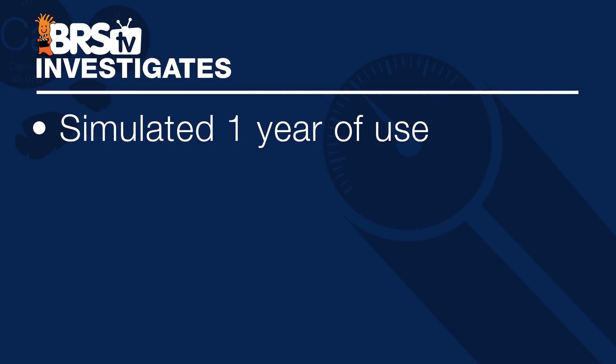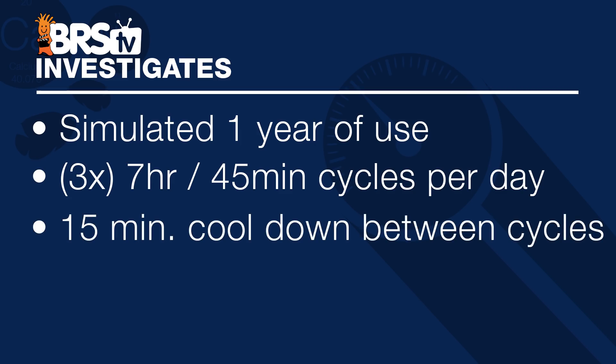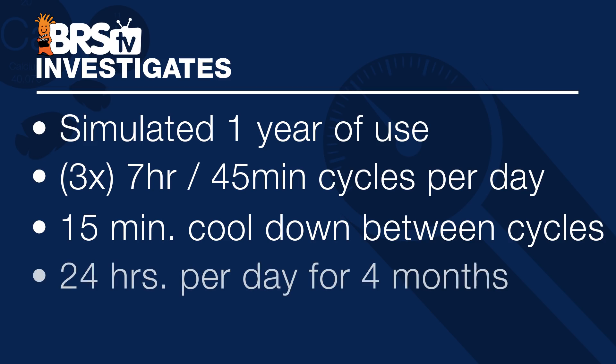All the bulbs were burned in for 100 hours prior to testing. For the first test we wanted to simulate a year's worth of use on these bulbs, so we ran them for three seven-hour and 45-minute cycles a day with 15-minute cool-down periods between the cycles, essentially running 24 hours a day for 4 months, which is pretty close to a year's worth of 8-hour cycles.